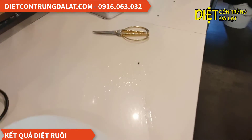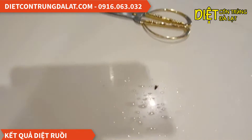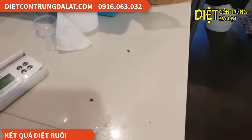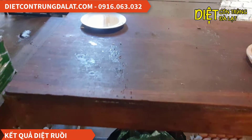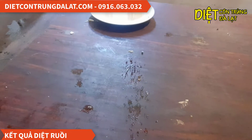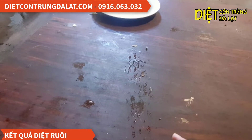Mình xem kết quả nha. Này, khi ruồi ăn vào nó sẽ chết. Những cái vết phun nước các bạn thấy ha, vẫn còn nha. Những con nào nó chưa ăn thì nó sẽ bu vào nó ăn thì nó sẽ chết thôi.